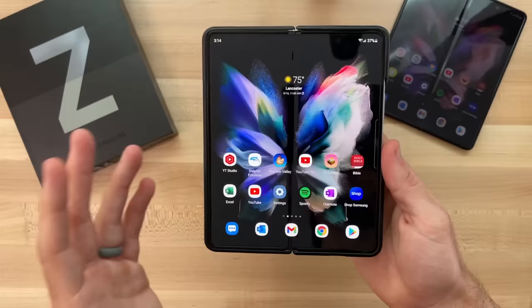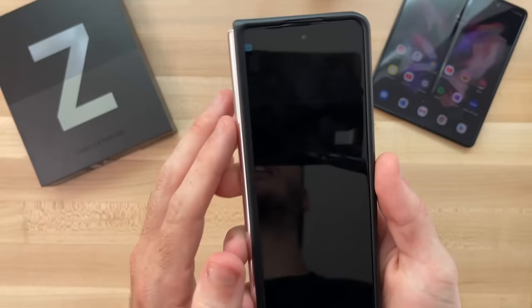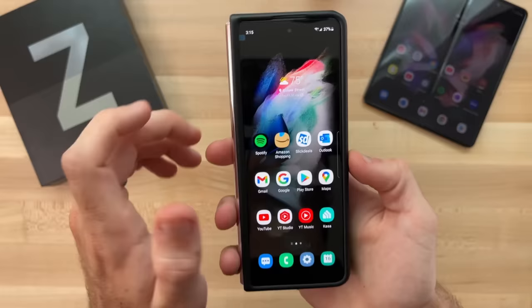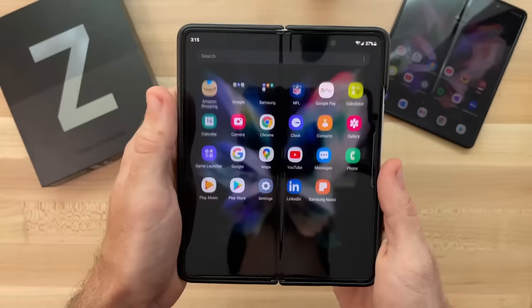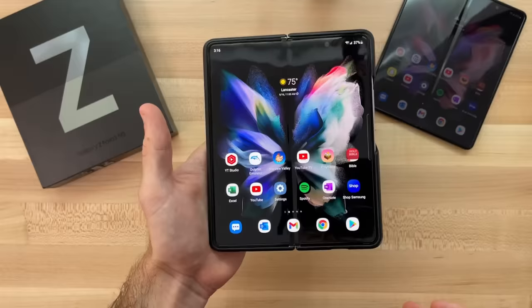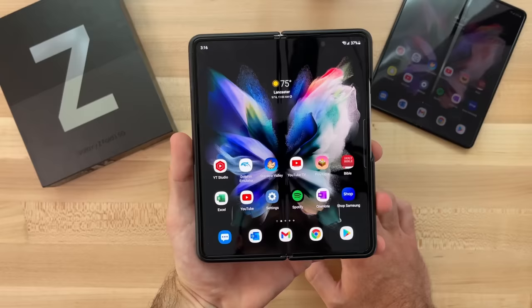So how has the Z Fold 3 held up from a durability standpoint for the last month? As far as the displays go, I've had no issues with any scratches or anything. We do have an included screen protector on the outer screen and the inner screen as well. Samsung has definitely improved the screen protector on this inner display — the feel of your finger against the screen feels like pretty much any other phone, and it just gives that peace of mind. There are a lot of peace of mind improvements here with the Z Fold 3 for daily use.